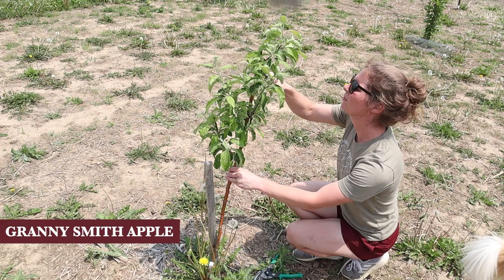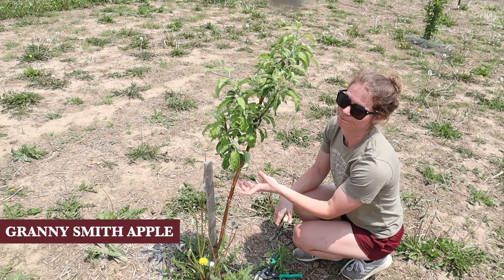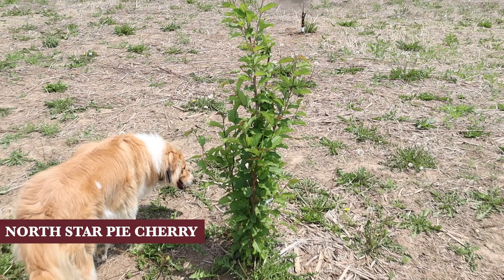Definitely get sharp pruning shears - mine are kind of on their last legs. There's a lot more shaping I want to do with this one, but it's a pretty small tree and I don't want to totally decimate it. So we'll leave that one for now.